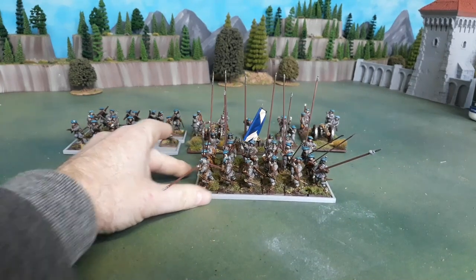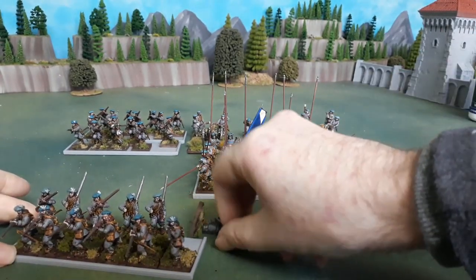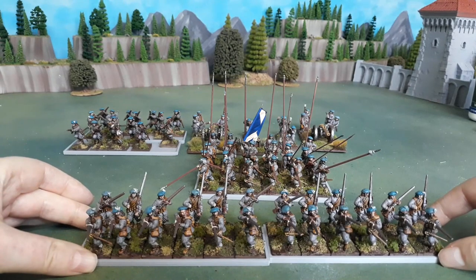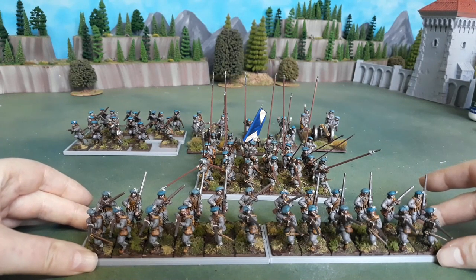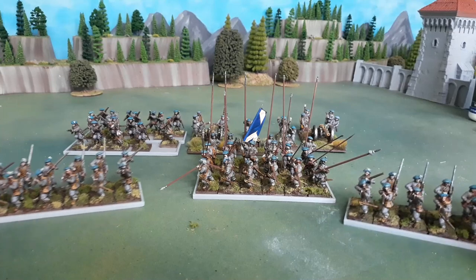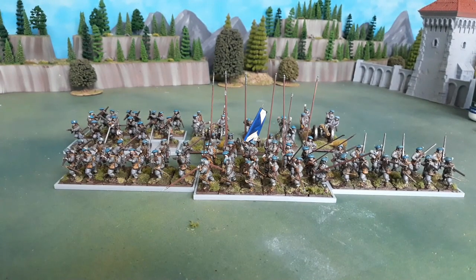So that's the unit of 24. I also have the obligatory two wings of shot to go with it. Again these are all Warlord — it's an older frame, simpler sculpts, but I'm really enjoying painting them and once they're done they're certainly fit for purpose. That's one frame plus the metal command and I think 8 metal Perrys added in, and that looks like a perfectly good unit. The sculpts still do stack up.